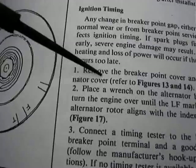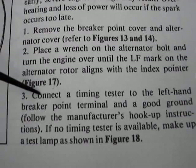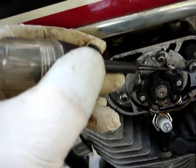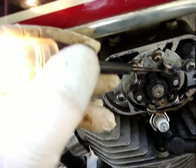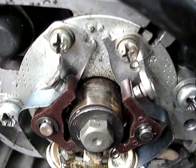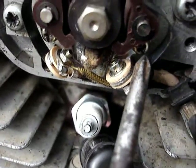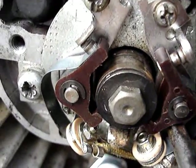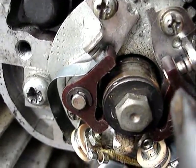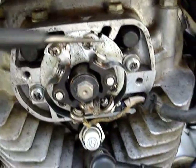Rotating the crankshaft to the LF mark, we're going to connect a timing light. Opening the points advances ignition; closing the point gap decreases ignition advance. That's 14 thousandths. When you tighten down the point screw here and the one inside, this can sometimes change the point gap — it'll move the backing plate.